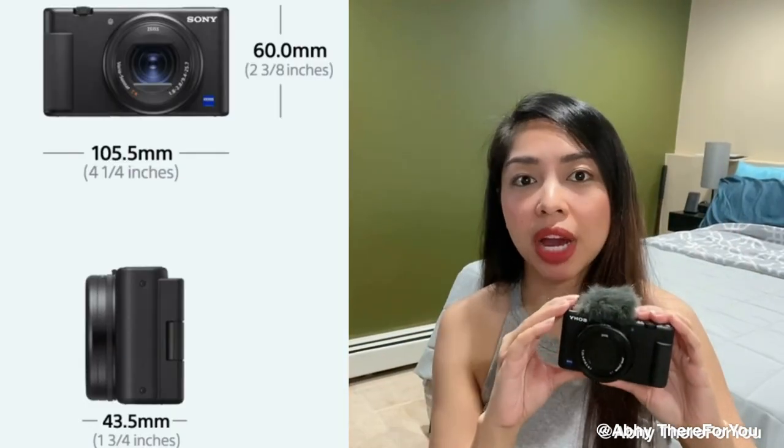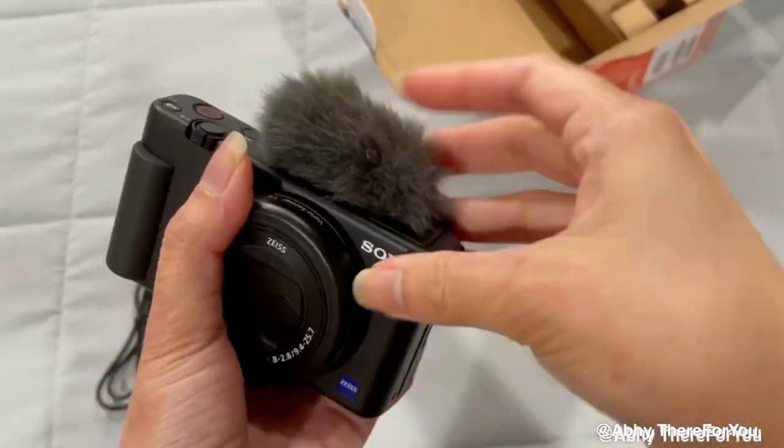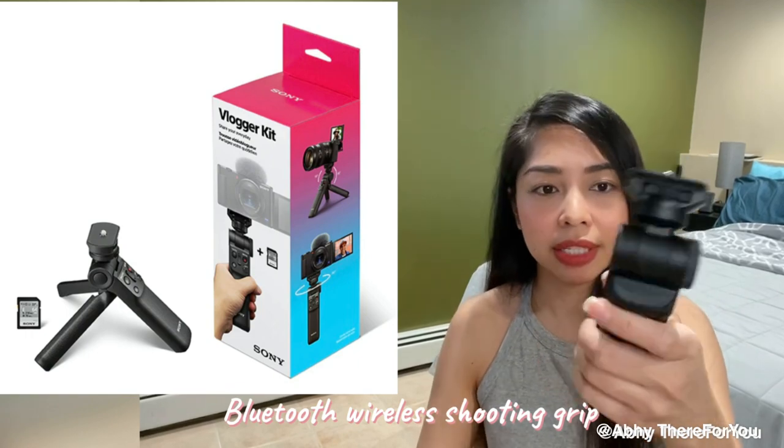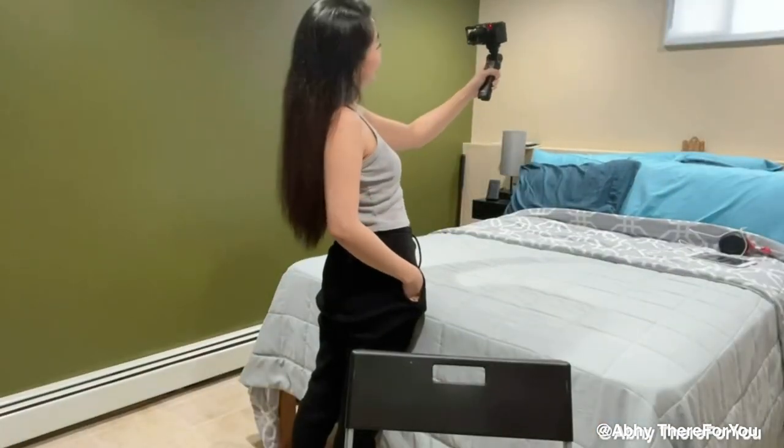So here's the camera — it's so cute and very light. One of the reasons I chose this camera is because it's just light and you can put it in your pocket or small purse. It's easy to bring outside when you want to vlog. I've already attached the windscreen — the thing they call a dead cat because of the furry thing — and I've already attached the batteries and SD card. I also got this shooting grip, which is a Bluetooth remote control grip to make vlogging easier.